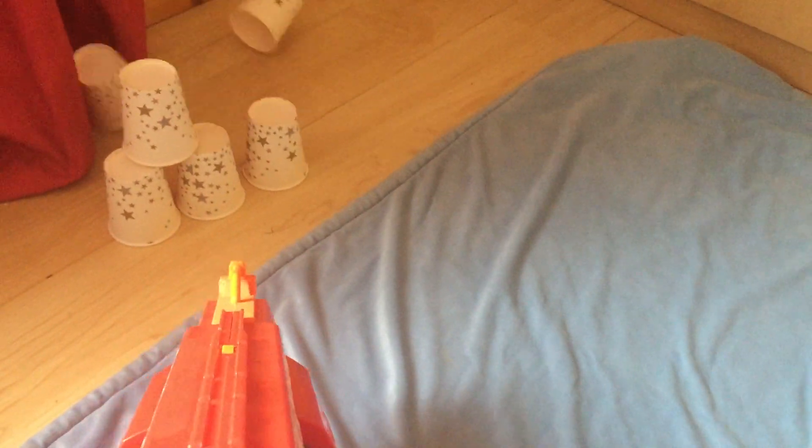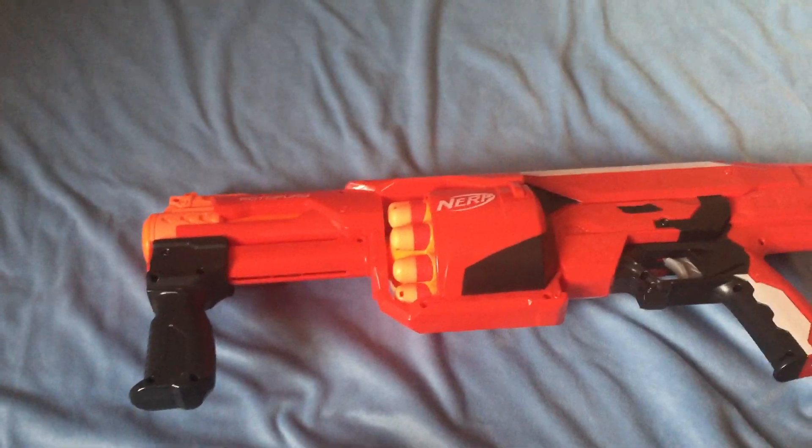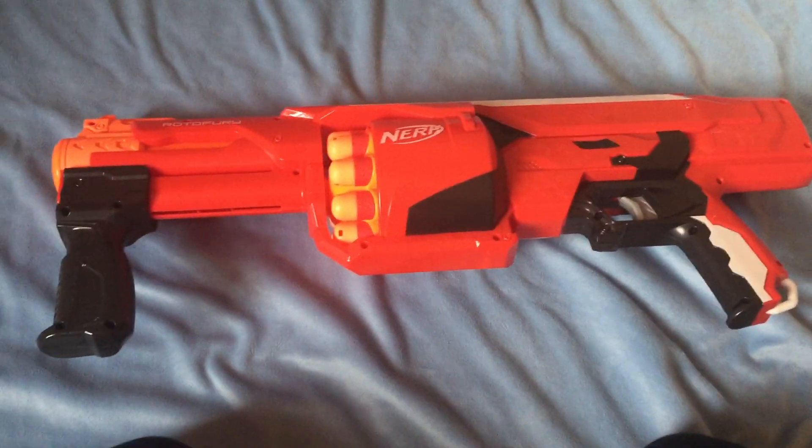Now let's go to the firing range. I'll put the blaster to the test one-handed, and you can see that the Road Fury is powerful at close range. I have primary uses for CQB and clearing out houses.